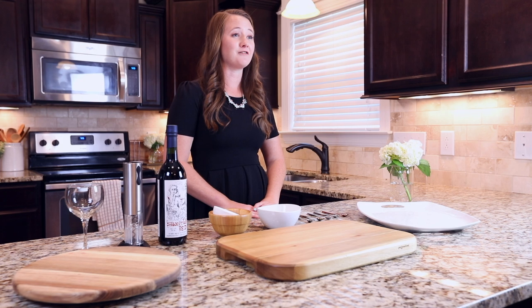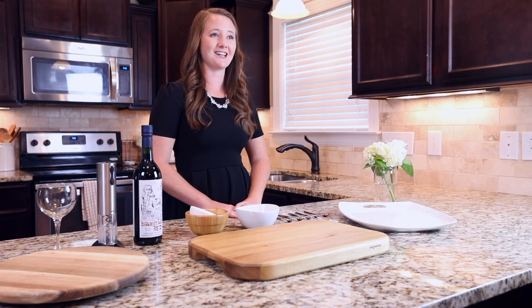This is by far my favorite appetizer for a party, a family gathering, or a fun date night at home.